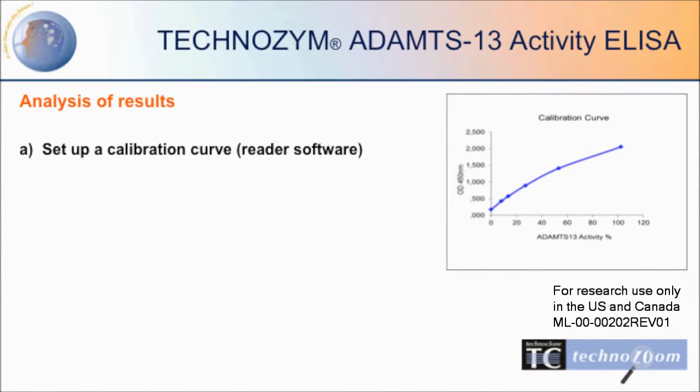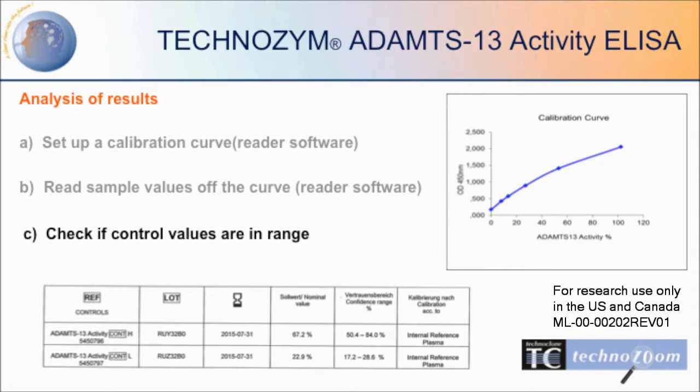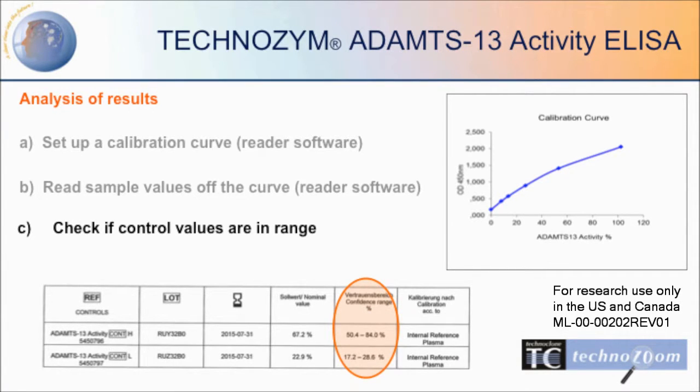The results can be analyzed by setting up a calibration curve and interpreting the sample values shown on this curve. Remember to check if the control values are in range. If you are interested in more information on ADAMTS-13 Activity ELISA or further ADAMTS-13 products, please visit our company website.